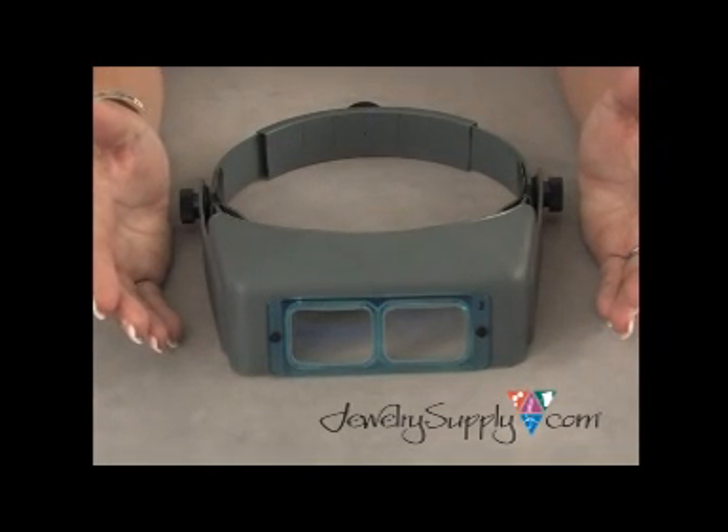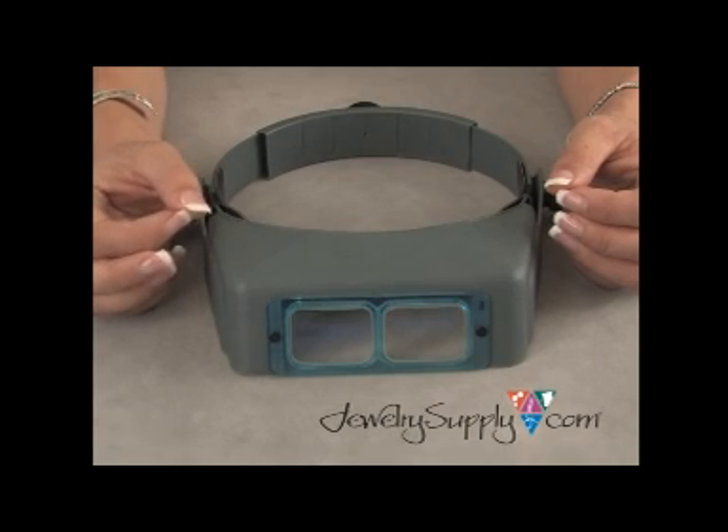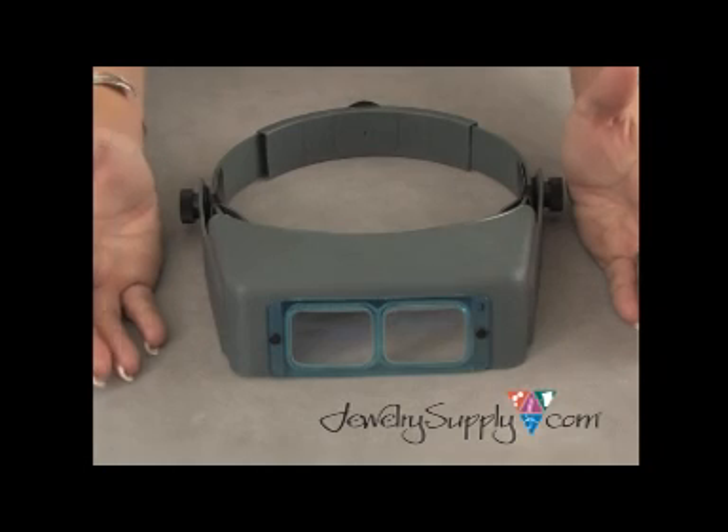When you are ordering your first Optivisor, make sure that you order it based upon working distance and not magnification. This will help you choose the correct Optivisor for your working needs.